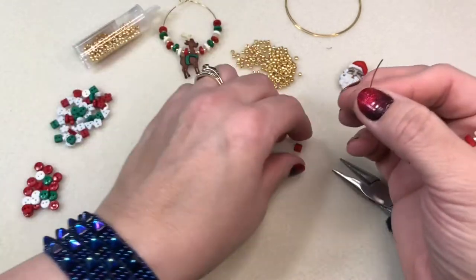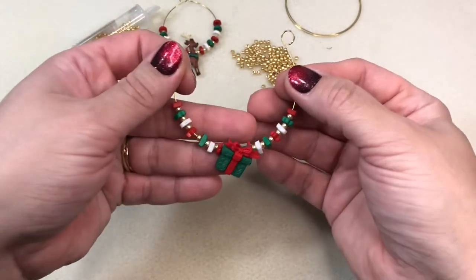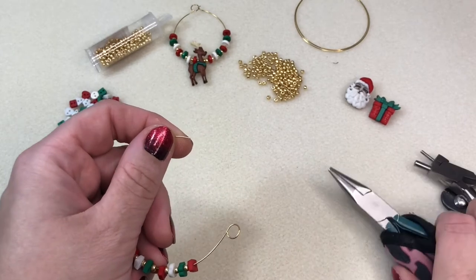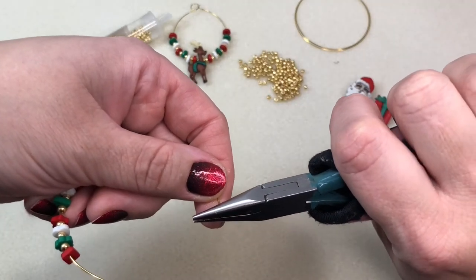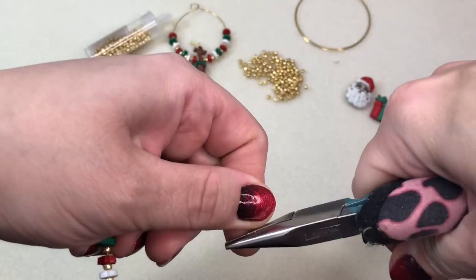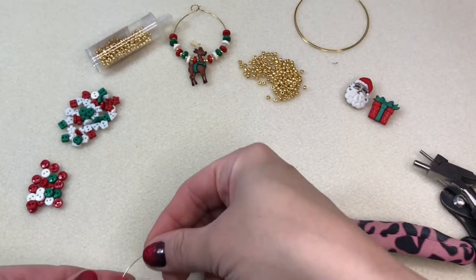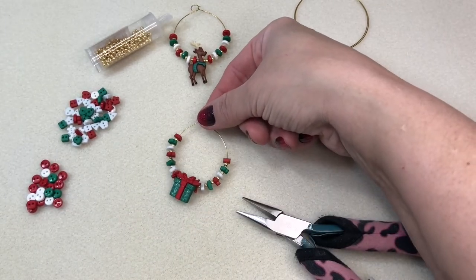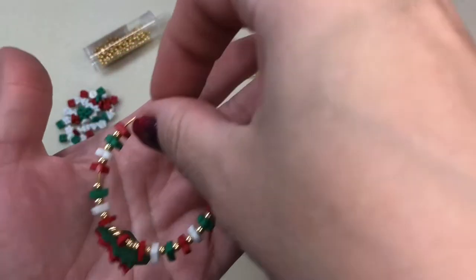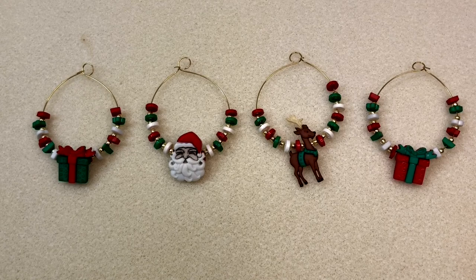I'm just adding the last few buttons and seed beads to finish this ring up. I'm taking a look to make sure everything's the way I wanted it — happy with that, everything's lining up and matching nicely. I'm taking the chain nose pliers on the end of the wire and doing a quick bend to hook it into the loop, just like the first one. Those tiny seed beads just set everything off — I love it!